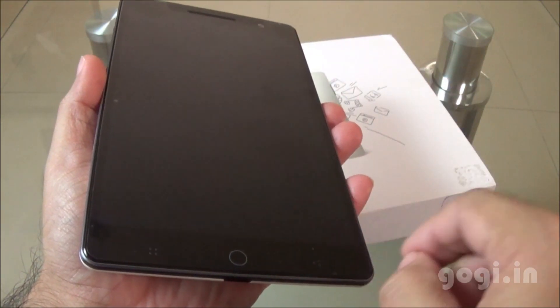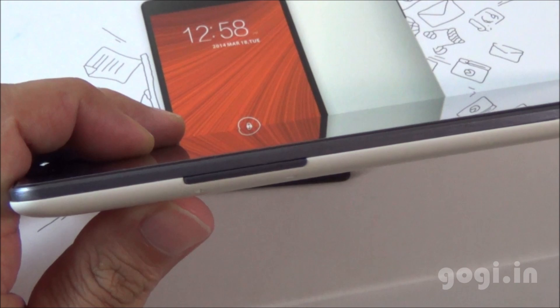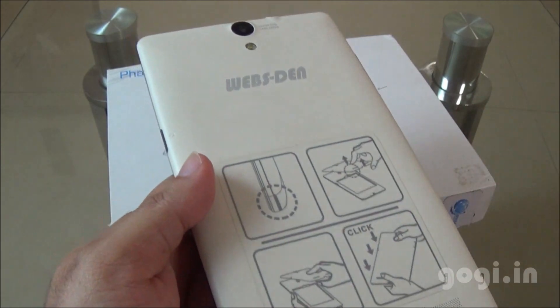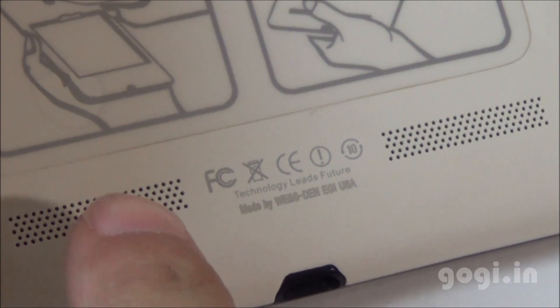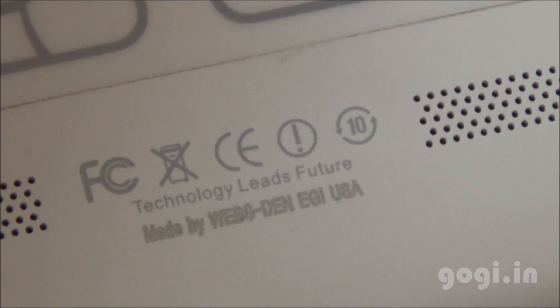Here is a 7-inch tablet loaded with all the features you will find on a smartphone. It's pretty slim and easy to carry, and you can also use it as a phone. The back side has an off-white color with a matte finish. This is the first tablet I have seen that comes with a removable battery. There are dual speaker vents on the back. It is made by Websten USA.